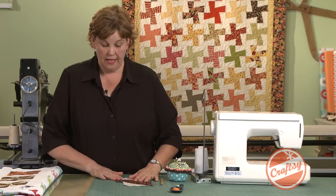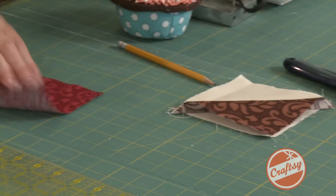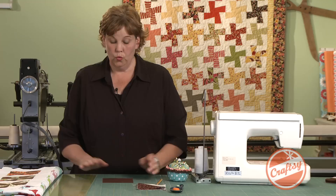The method I'm going to show you will give you four half square triangles out of one square — it's so much faster, it's just amazing the difference this makes. So here we have our five inch square and we're going to lay it with a charm of a solid color.